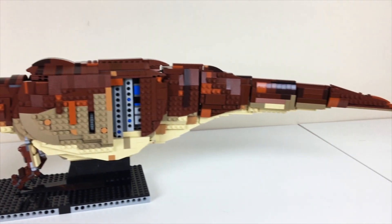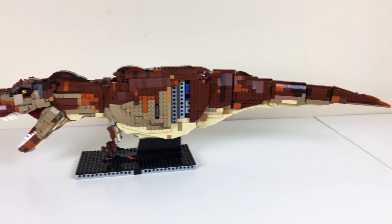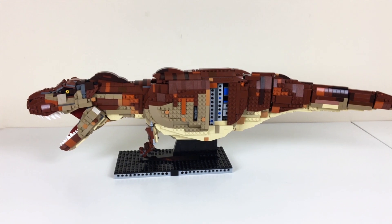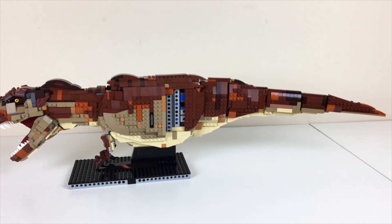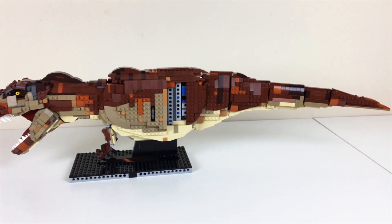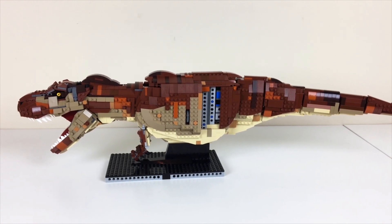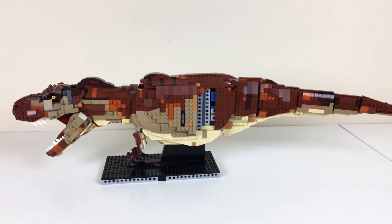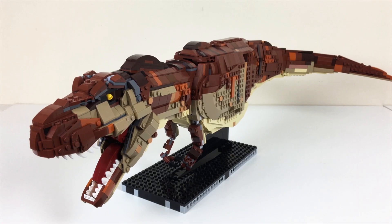One of my favorite things about having the tail done now is I actually know how long the model is going to end up being. At its current form in the most extended version you see here, it is 32 inches long, or 101 LEGO studs — almost three feet, 2.66 feet. She's a big lady, and I'm really excited — and a little nervous — to get her up on her feet and start figuring out how I'm going to do the final display, which I definitely want to showcase in its natural environment, which would be Jurassic Park.